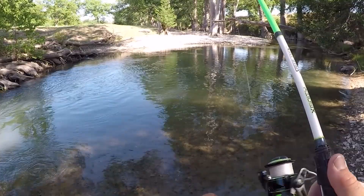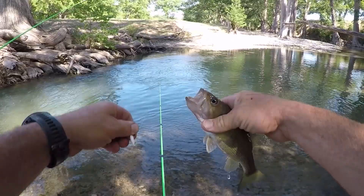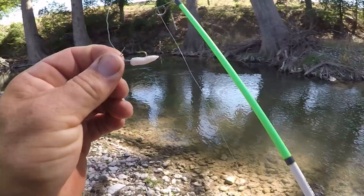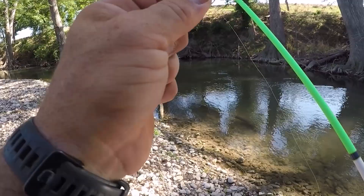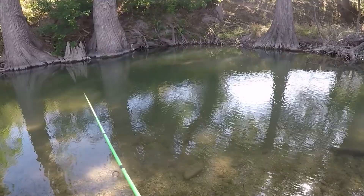What do I got? Bass — yep, now he got it in his mouth. That's probably what we're going to end up catching with this more likely than the panfish. Ashley and I both put on a smaller jig head, so we're going to see if that basically fixes the problem of missing all those fish back in this other hole.